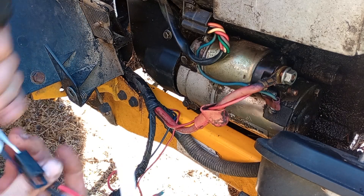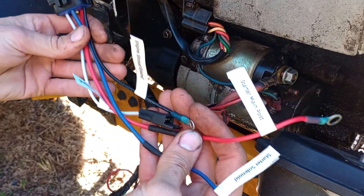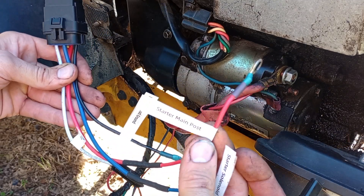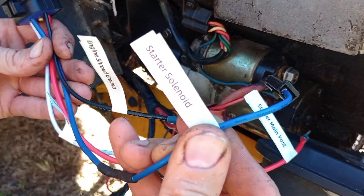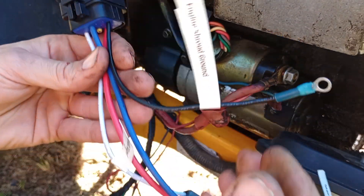This one is a standard 5-pin, and our kit comes with everything you need to put it together. We've got everything labeled, so you have one labeled the starter main post, one labeled the starter solenoid, and one labeled engine shroud ground.